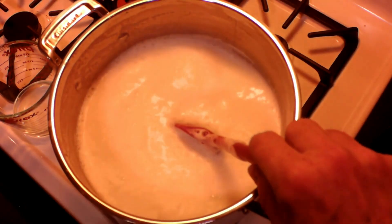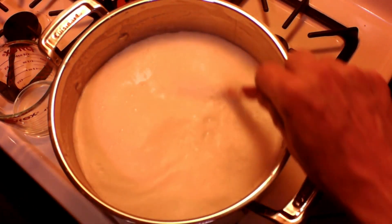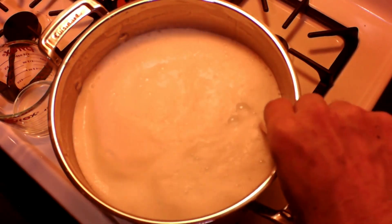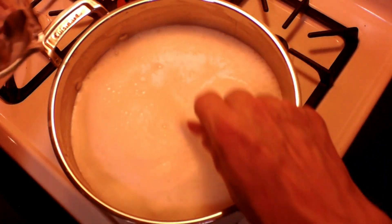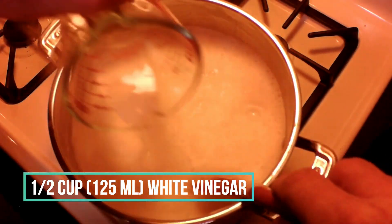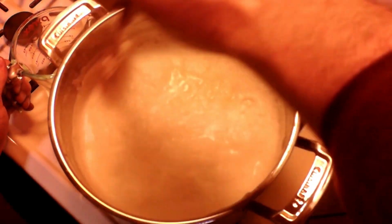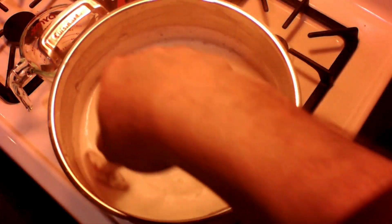Now just about to boil — here it goes. And once it does, it's going to start to rise up in the pot like this. Turn the heat off and add in a half a cup — that's 125 milliliters — of white vinegar. Stir it in gently, just like I'm doing here.